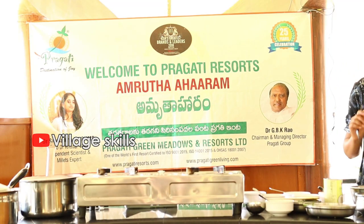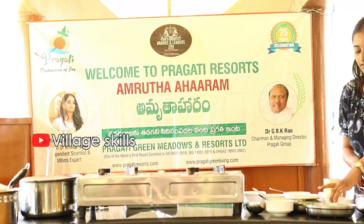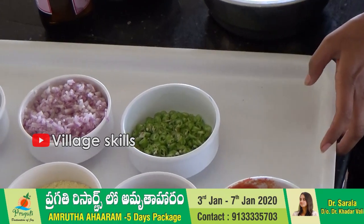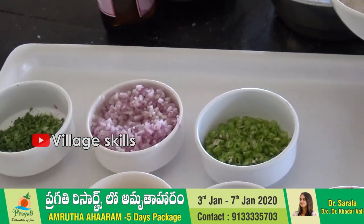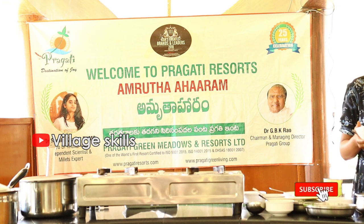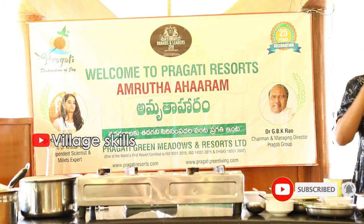Instant dosa, a kind of tomato dosa. If you have already soaked the millet, then dried it and made powder, that is how we usually do it.